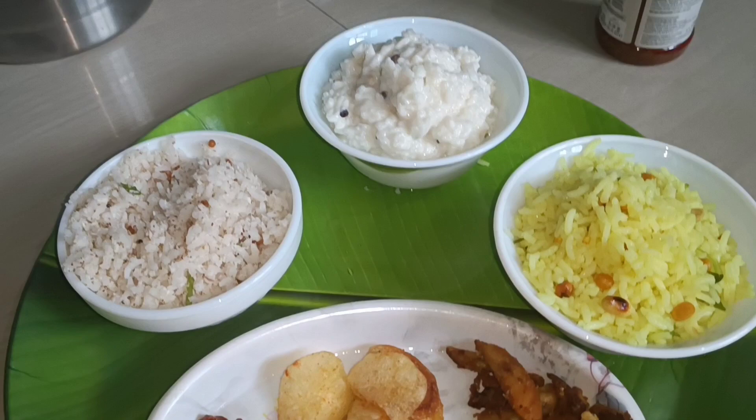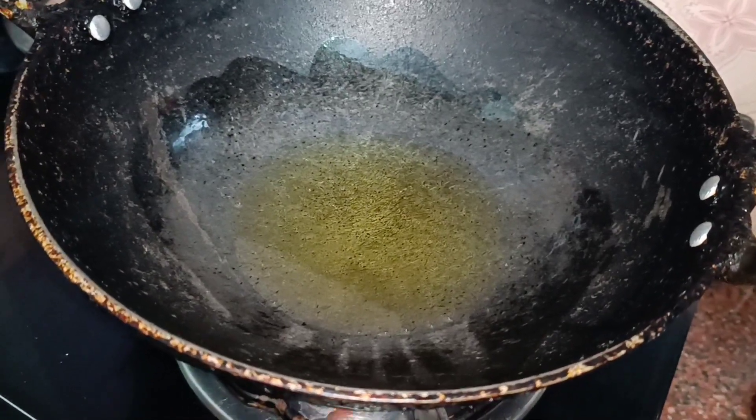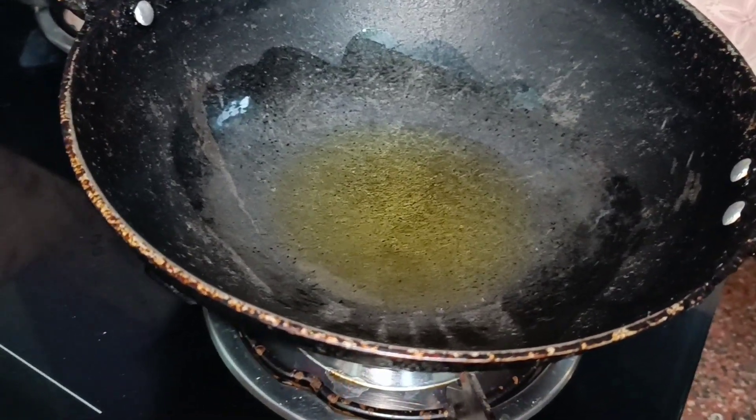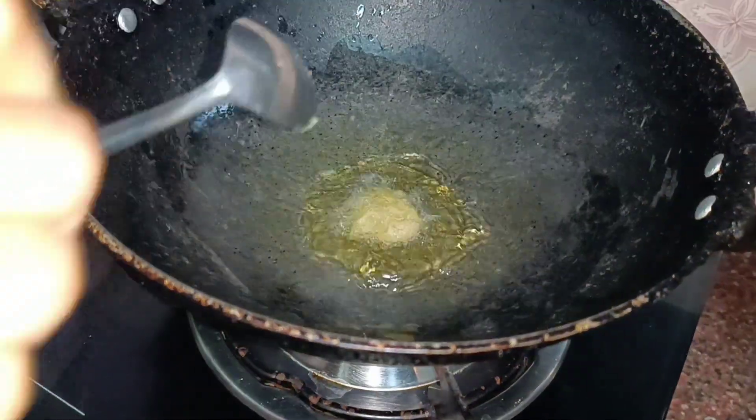This is a very easy lunch that I'm doing in Variety Rice. First, I'm ready to cut the rice. Now, I'm going to cook 4 spoons. In my kitchen, we are going to cook 1 spoon.